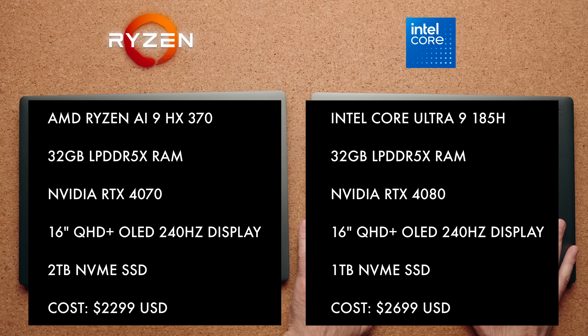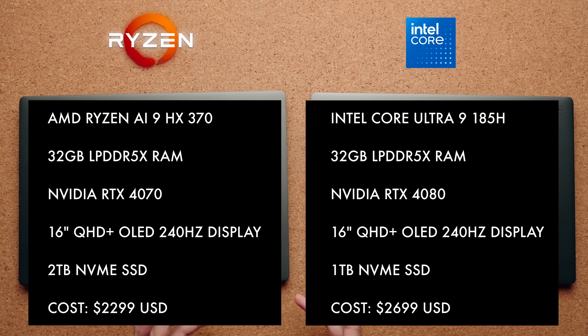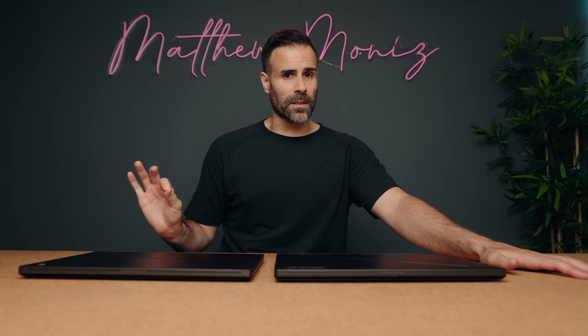My Intel version here on the table is using an RTX 4080, whereas the AMD model is using an RTX 4070. The other difference is that you can only spec the AMD model up to an RTX 4070. So right off the bat, if you want a 4080 or a 4090 in the G16, you have to go with Intel. Everything else — and I mean everything else except for maybe one little thing — are identical.